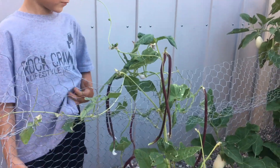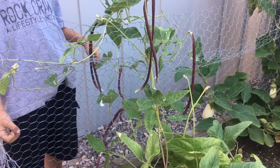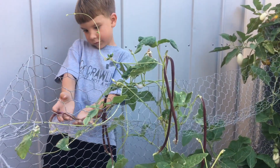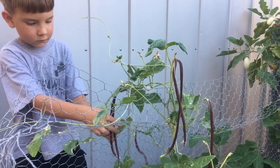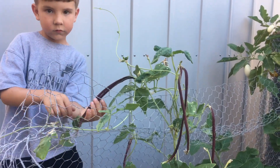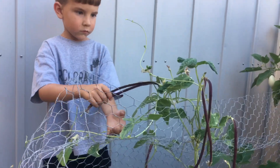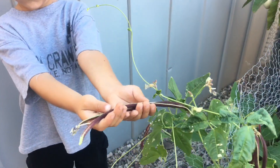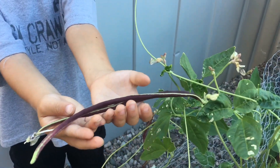Welcome back to Desert Have a Garden. We are here in our low desert garden and it is June. I wanted to share with you my curiosity plant for the year — each year I kind of choose something unique and different to try out. And this year it is these Chinese long noodle beans.